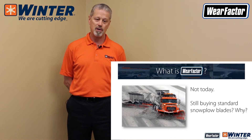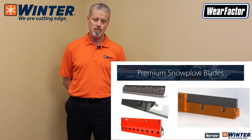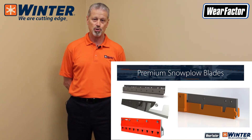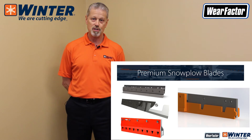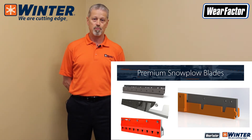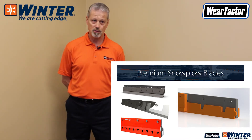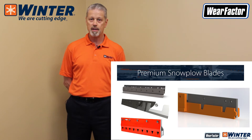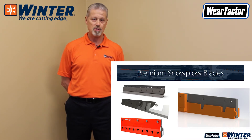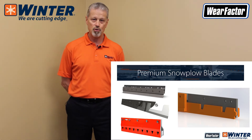Some of the things we'll talk about are premium snowplow blades, and here are a few pictures of what's available on the market. As you can see, this is not your grandfather's blade selection. A lot of these incorporate different materials: high quality tungsten carbide, chromium carbide hard surfacing, rubber, poly, ceramic, and high performance steel castings — all used either independently or in combinations.